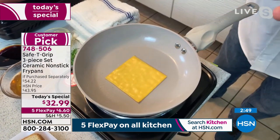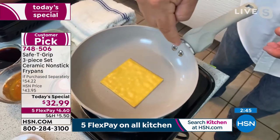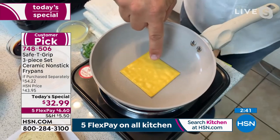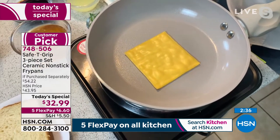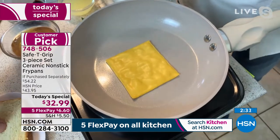They balance perfectly — the most amazing riveted handles, not just screwed on, but riveted. I laid this cheese down on this hot pan. If you did this with any other cookware, you'd have to soak it overnight and take a scrub pad or wire brush to get that off.